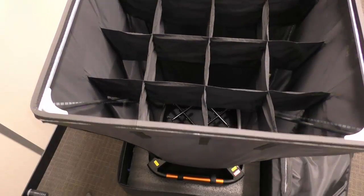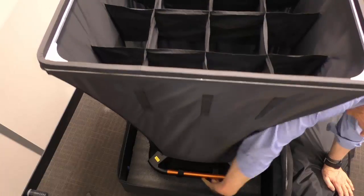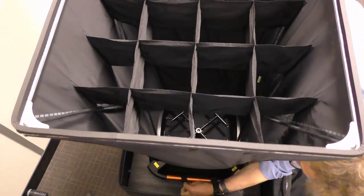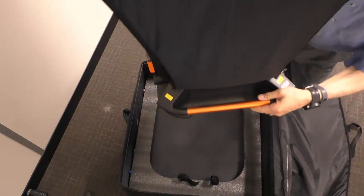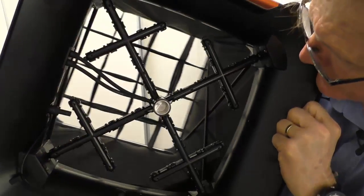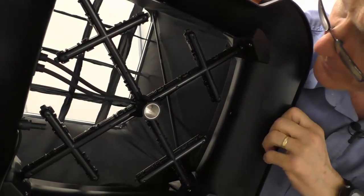Now we've got the hood assembled. I've undone the Velcro and I can lift the whole thing up. You can see inside here how these rods have gone in place and they're following the white lines.